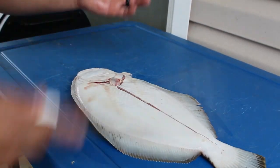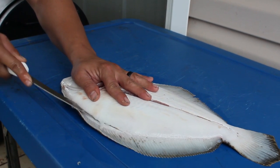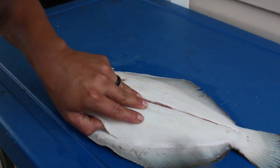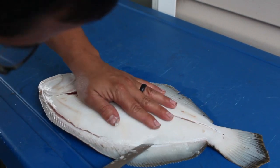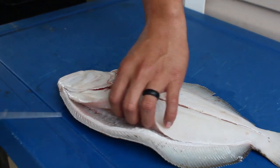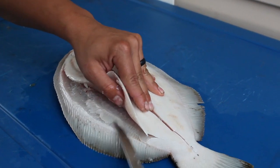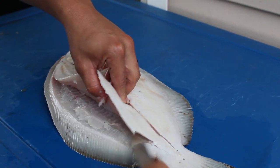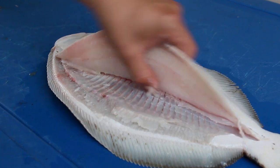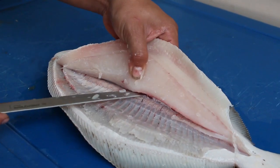Just like most fish, you want to go ahead and score all the way to his backbone. Take your hand, lift up the meat, and follow his backbone all the way down. When you get there, put your knife on the side of his actual vertebrae — his backbone. See how it's risen up here? You want to make that cut right above the backbone so you'll be able to cut right through and get your whole fillet off.